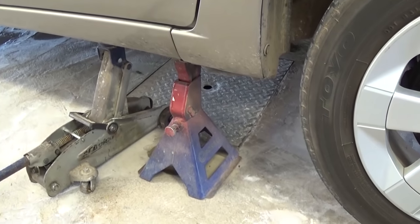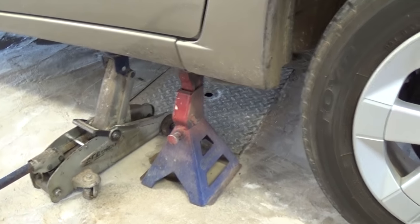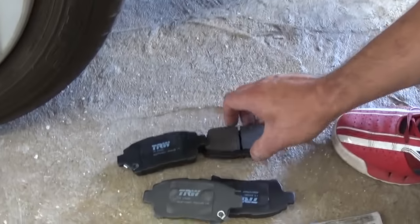Jack the side that you need to replace. The right and the left side are identical, so we'll show you on the right side of the vehicle. Always put a jack stand under the car — safety first.